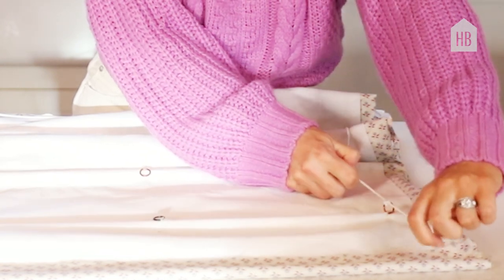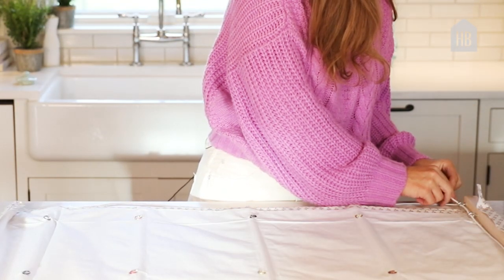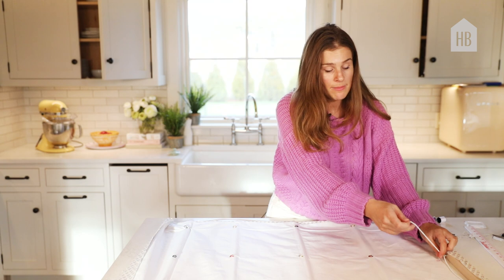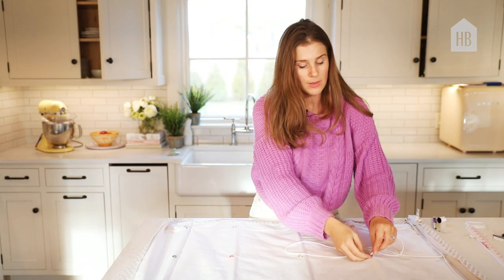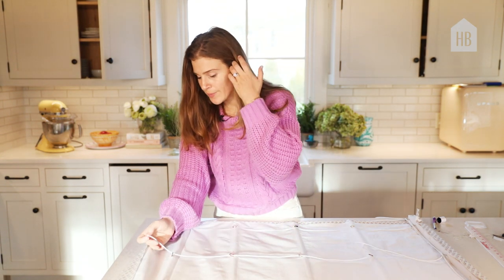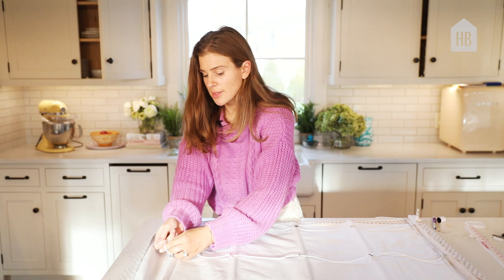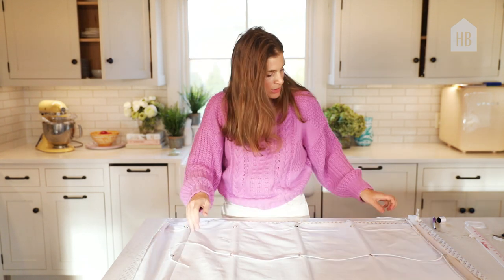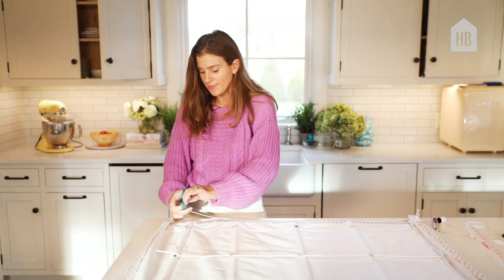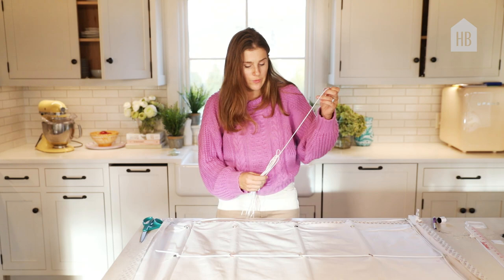Now I'm going to do it all again — same thing. I'm going to run it through the top eye hook. Now that I've trimmed it, you're going to end up with three separate strings, and this time I'm going to go down the middle row — one, two, three, four — double knot, and make sure that it is roughly the same length as the other side.